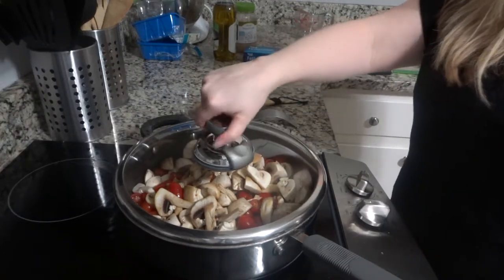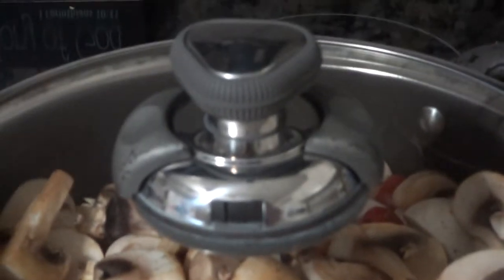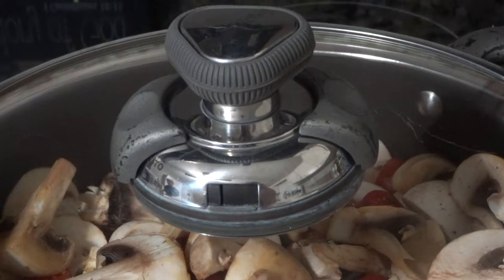My particular skillet has a built-in opening in the lid, but if yours does not, leave your lid a little tilted so some air gets in with those vegetables.